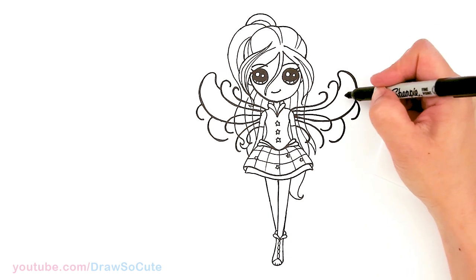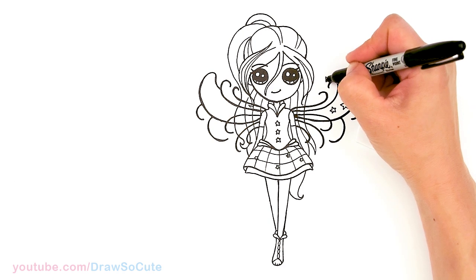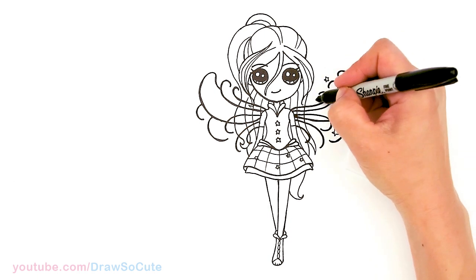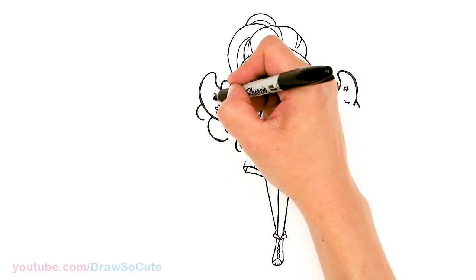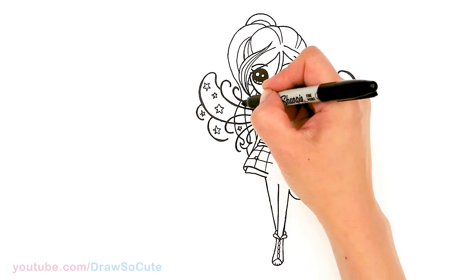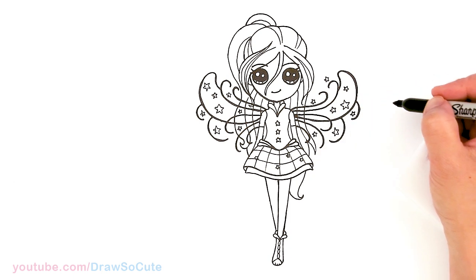So from there, we're pretty much done. In the wings right here, just draw a bunch of stars at different sizes and different directions — here and there, just pop in tiny ones and big ones in this area. I'm just going to do that really quickly wherever I have some space. And if you need help drawing stars, definitely check out my how-to-draw-stars video, and hopefully that tutorial will help you figure out how to draw stars a lot easier.